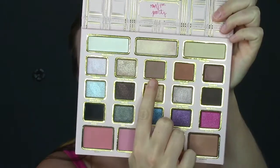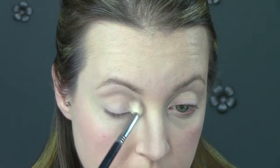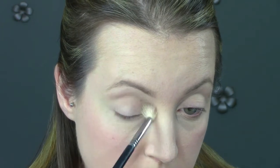Next I'm taking this matte brown color. It's one of the only matte colors in the entire palette, which is a little bit disappointing, and it's a little bit too dark for my liking. So I'm taking a very light hand with a large fluffy brush and just placing it in my crease using small circular motions, blending it out from the inside to the outside of my eye.